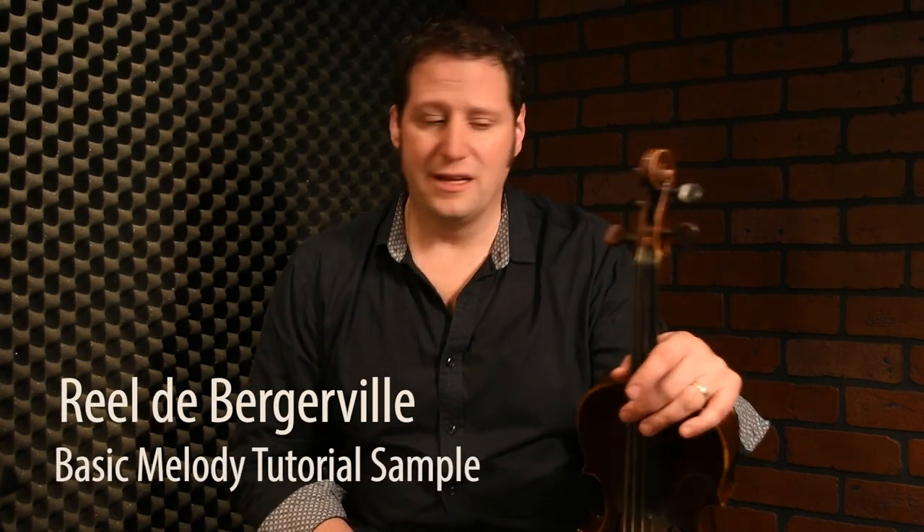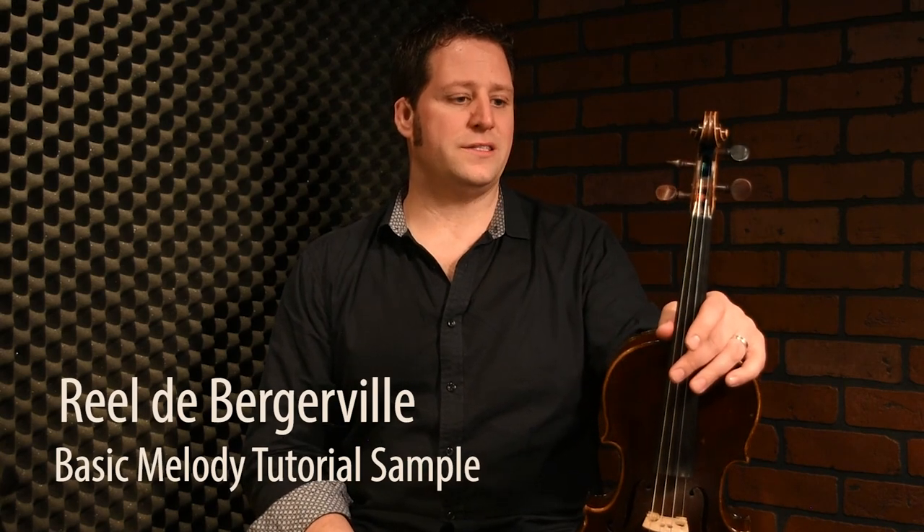Welcome, and we're going to go through a tune called Rille de Bergeville. It's an accordion tune, and it's really, really fun. We have a lot of those kind of tunes which are in D key. You will play this kind of tune on this little squeeze box.